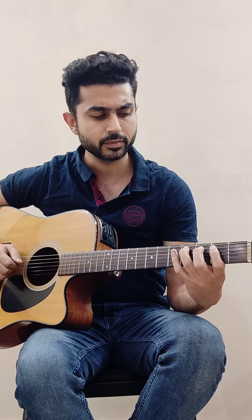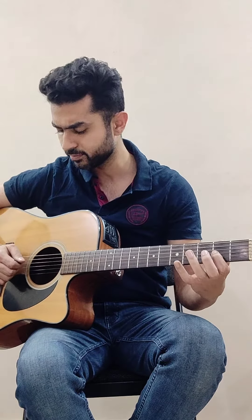Then you have to play a small lick which goes like: second and fourth fret on the fifth string, second fret on the third string again, and third fret on the sixth string — just pull the string open.